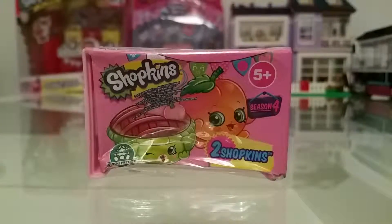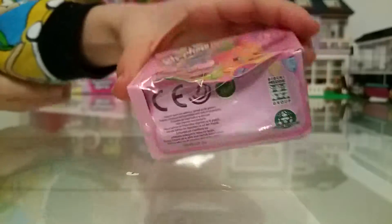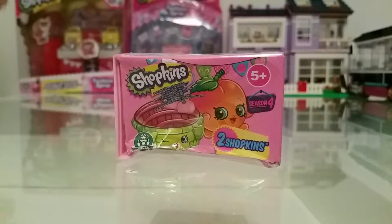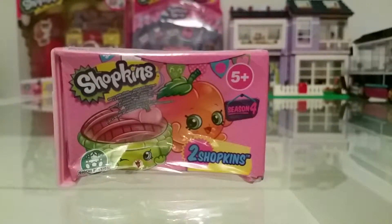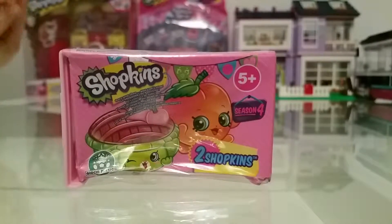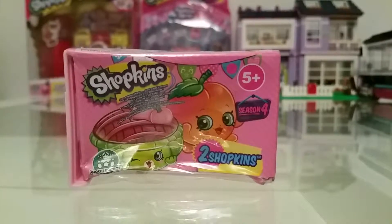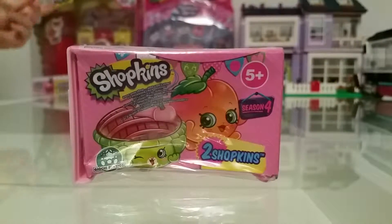Hi guys, today I'm going to show you this Shopkins Season 4 cradle. It comes with two Shopkins, and the bags are clear. I've also opened some 12 packs and some exclusive ones, so check those out.